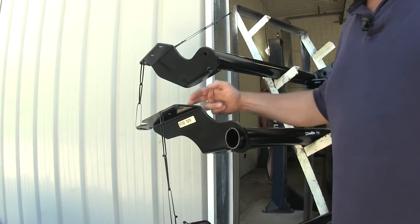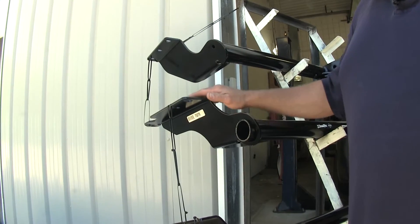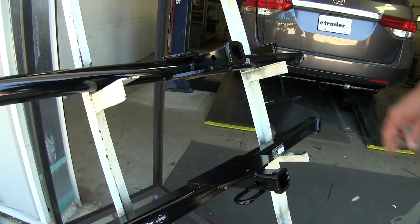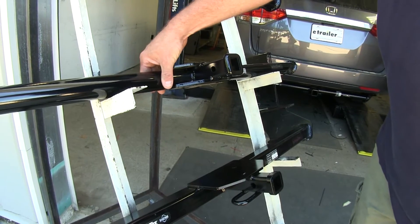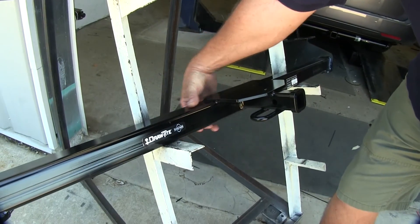The difference in length is what gives the Draw-Tite a bit of extra carrying capacity over the Curt. Moving to the Class 2 hitches, you can see the Curt uses a round tube design where the Draw-Tite uses a square tube design.